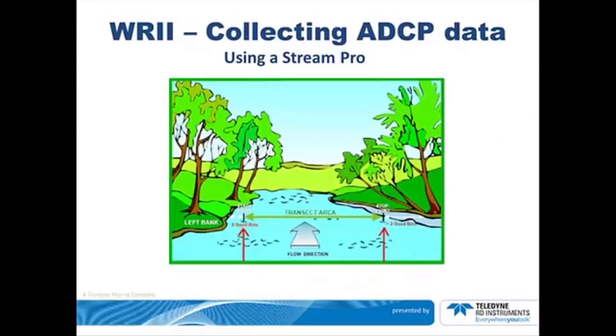Looking down the stream, the left bank will be on your left-hand side and the right bank will be on your right-hand side. The start point for your transect will be where you have two good bins consistently. The end point will also be a place where you have two good bins consistently, close to the other bank. Note the distance from these points to the respective banks. Your transect will be between these two locations.